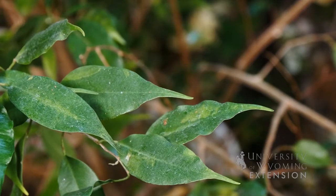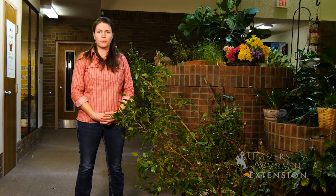If you're looking for a beautiful houseplant that can fill a large or small space and can be pruned to fit, the ficus tree would be a great one to try. From the University of Wyoming Extension, you're watching From the Ground Up. This is Caitlin Youngquist.